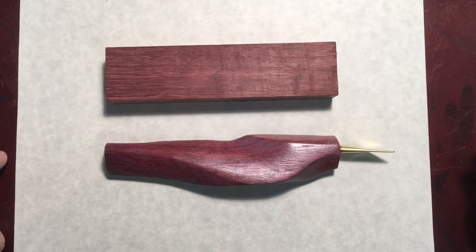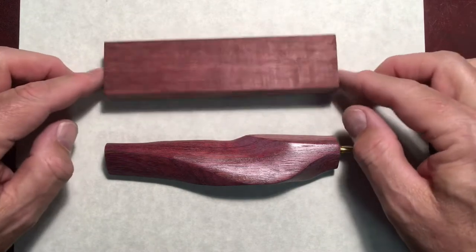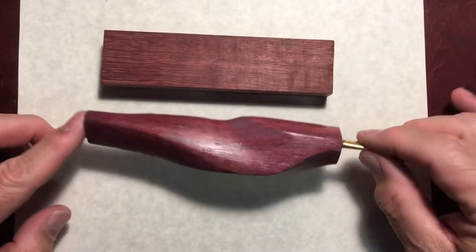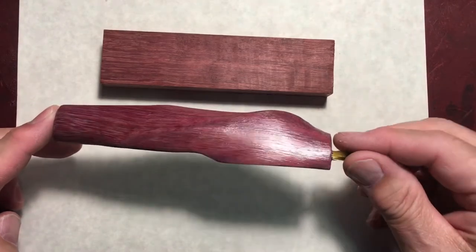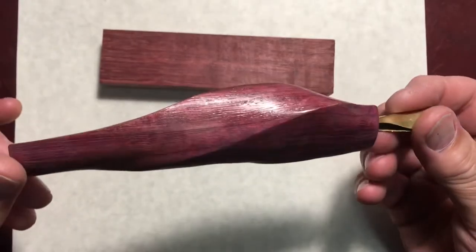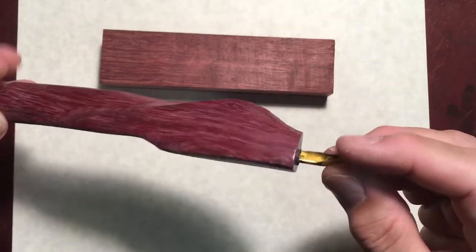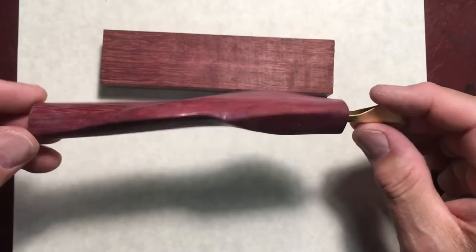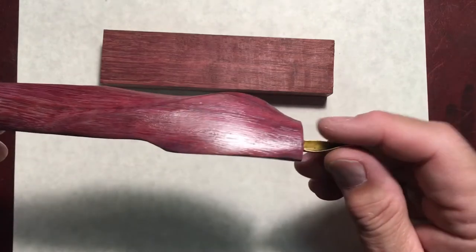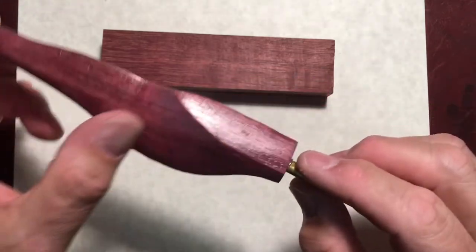Here's today's project — it's purple heart. Started with a block just like this one, put the knife to it, used a file and sandpaper to get all that cool shape going on. This is a very hard wood, way harder than the ironwood or the mahogany that I've used recently. This was a lot of work.